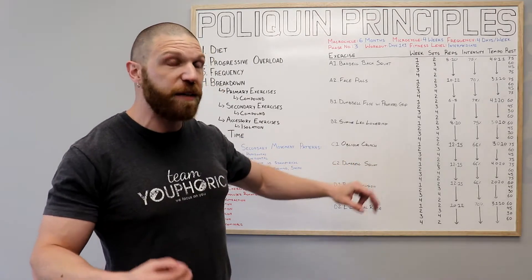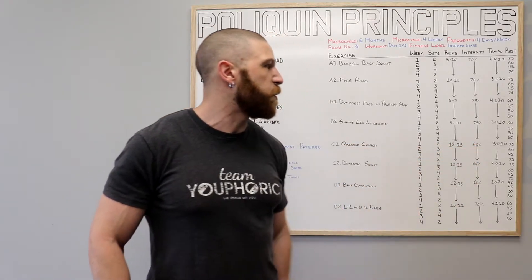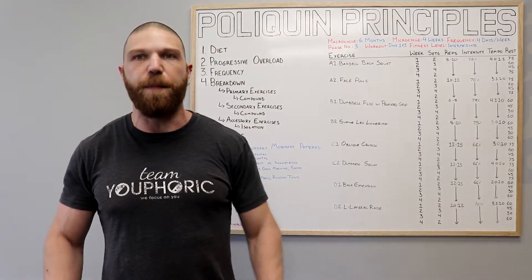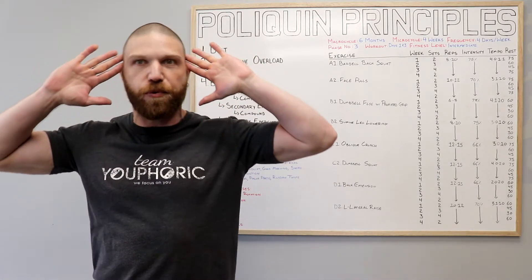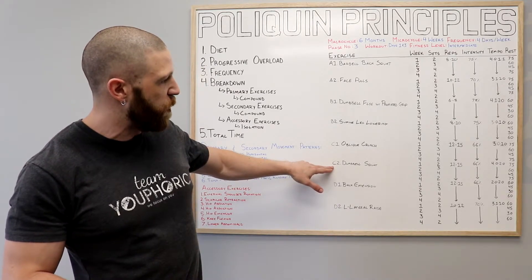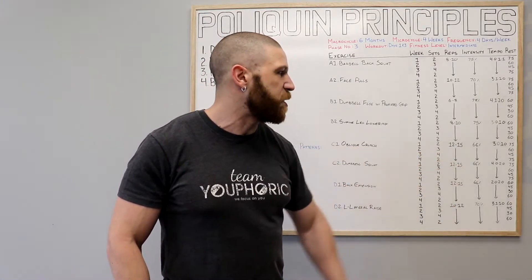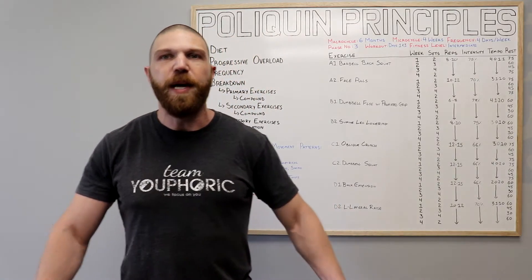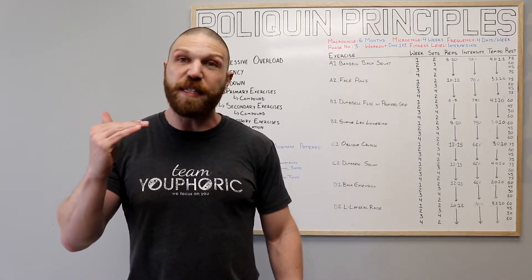Then you move on to the oblique crunch, which is the first exercise in your C grouping. You're going to perform twelve to fifteen repetitions using 66% of your one rep max, following a 3-0-1-0 tempo — crunch up for one second, then come back down for three seconds. Once done, you move on to the second exercise in the superset, which is the dumbbell squat, performing twelve to fifteen repetitions using 66% of your one rep max, following a 4-0-2-0 tempo — lower for four seconds, immediately come back up for two seconds without resting at the top or bottom.